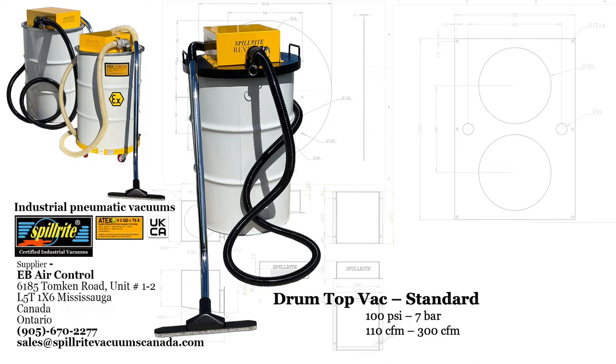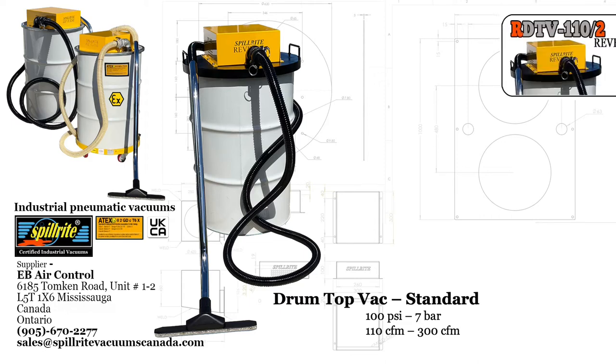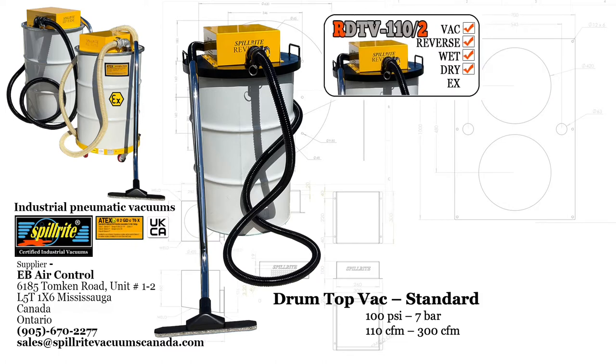Spillrite Industrial Pneumatic Vacuums, drum top vac standard. This unit operates at 100 psi or 7 bar.